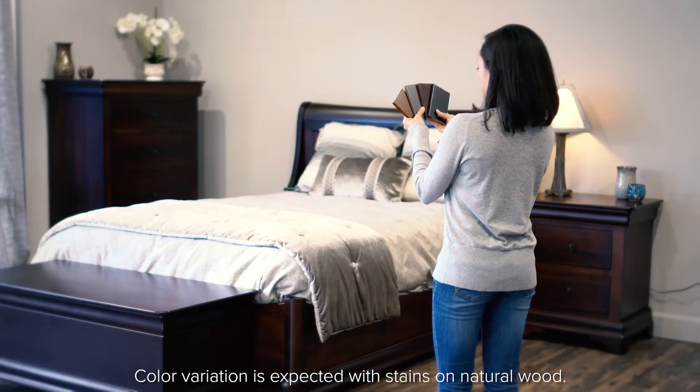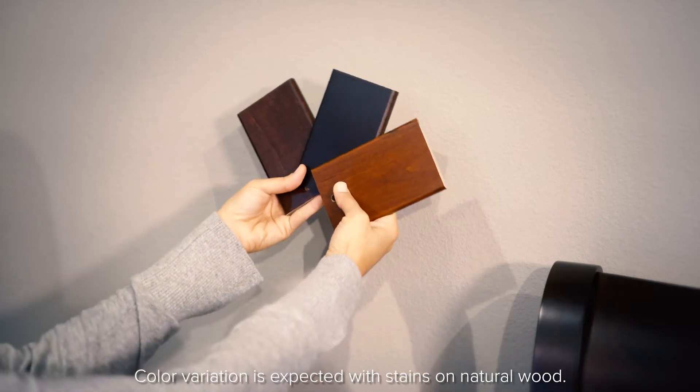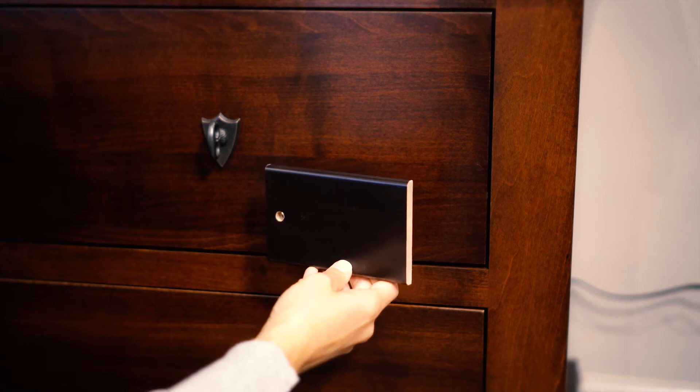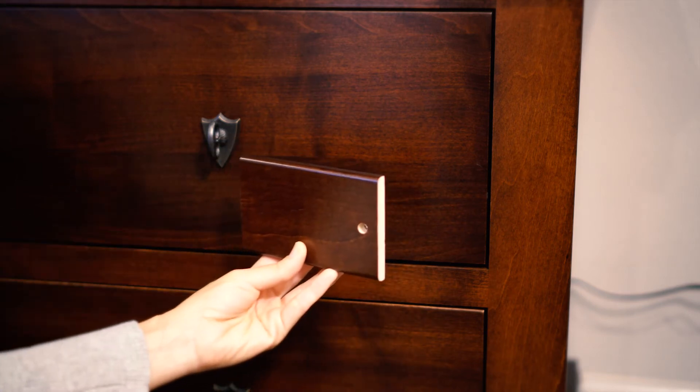View your samples on location in the furniture's future home in a variety of lighting conditions. Compare it to the wall color and the floor color in particular, as well as any other wood tones in the room.